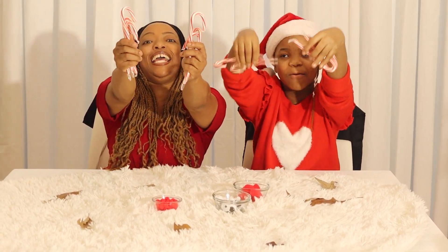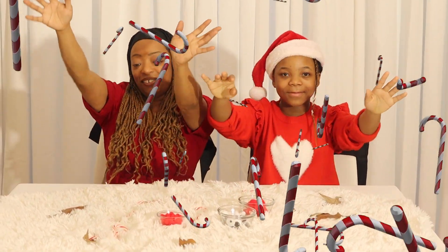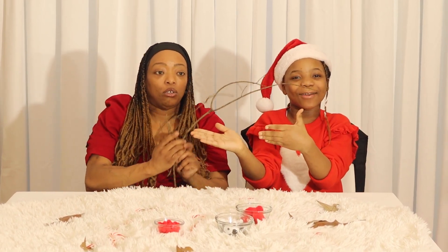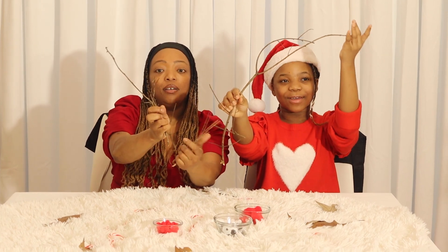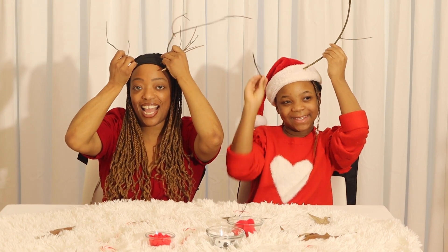Very important to bring to the celebration. What do we have here? We've got the antlers! Look at this giant one! Look at those ears — check it out! Do your ears look like that?